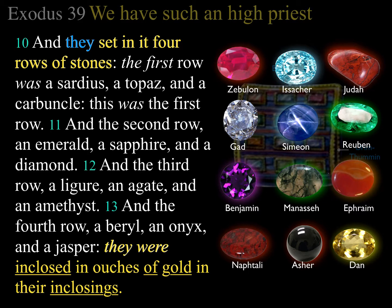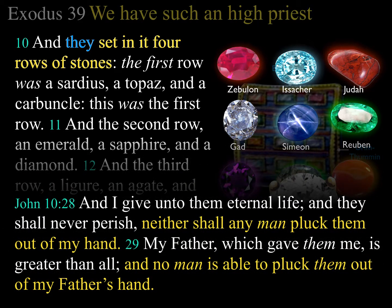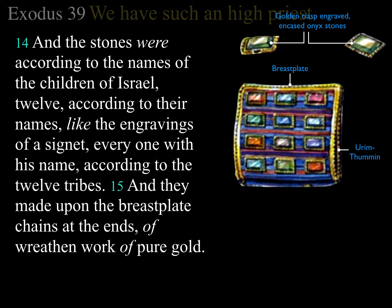Look at a diamond held in gold — the gold keeps the diamond from falling off your ring. 'I give unto them eternal life and they shall never perish, neither shall any man pluck them out of my hand. My Father, which gave them to me, is greater than all, and no man is able to pluck them out of my Father's hand.' So if you're saved in Jesus and Jesus is in the hand of the Father, who can pluck you out? God is clasping you — this is eternal security — the gold stands for deity, God is holding you.